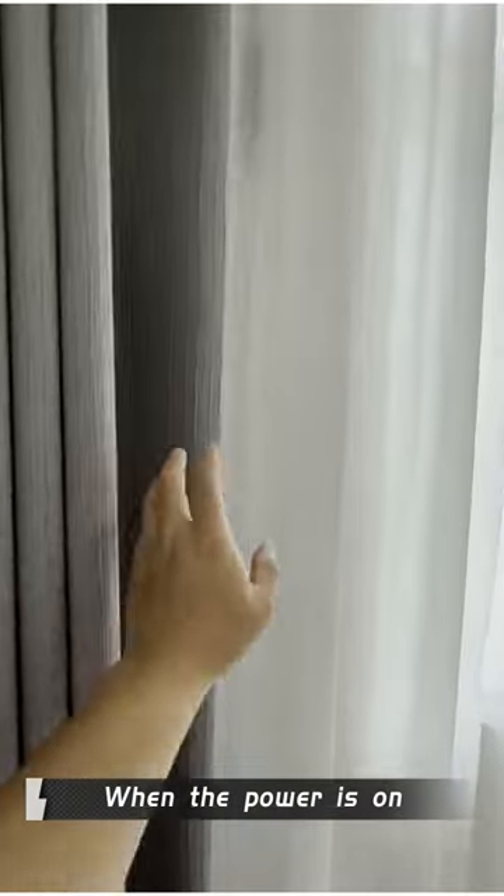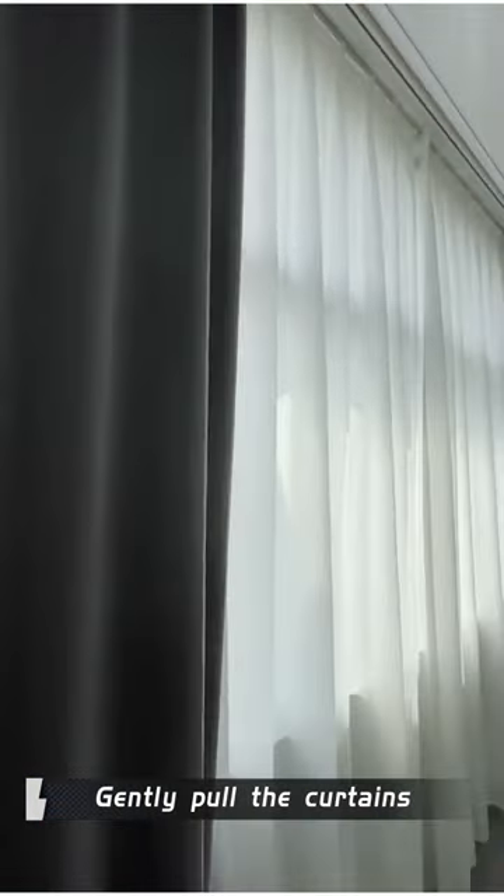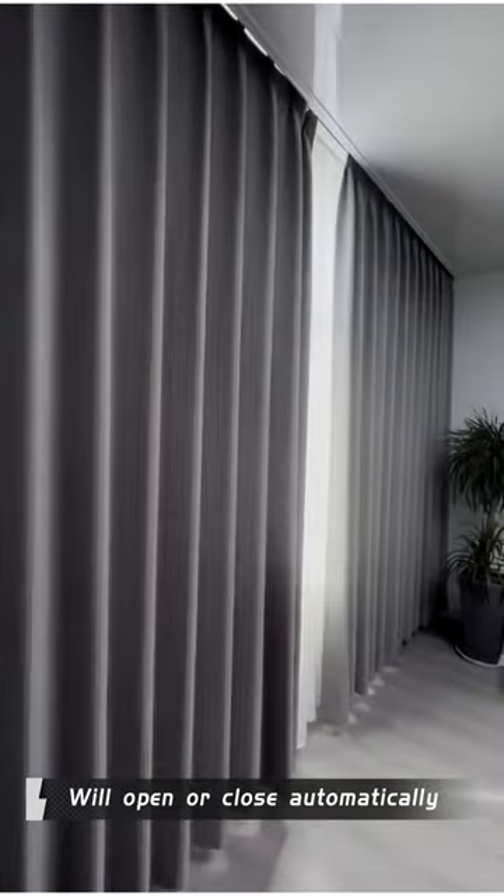When the power is on, gently pull the curtains and the smart curtains will open or close automatically.